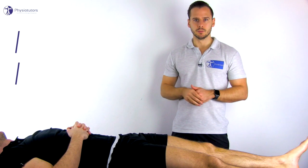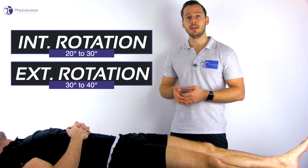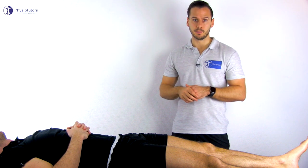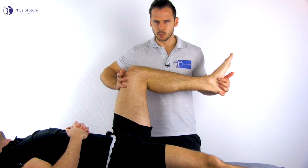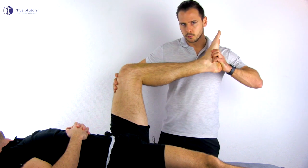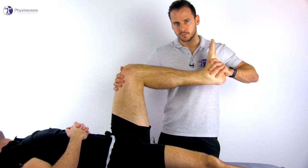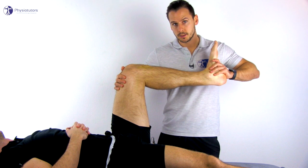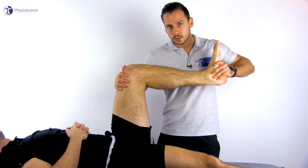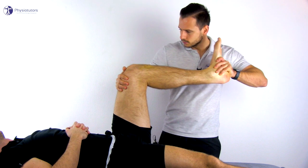For internal and external rotation, the patient lies in supine position. These two movements are minimal though important for full knee extension and flexion to be able to occur. Flex the patient's hip and knee to 90 degrees and fixate this position with one hand. Grab onto the foot with the other hand from plantar and bring the talocrural joint into maximal dorsiflexion to lock it and use the foot as the lever for the rotations. Then move the tibia into internal rotation and external rotation.